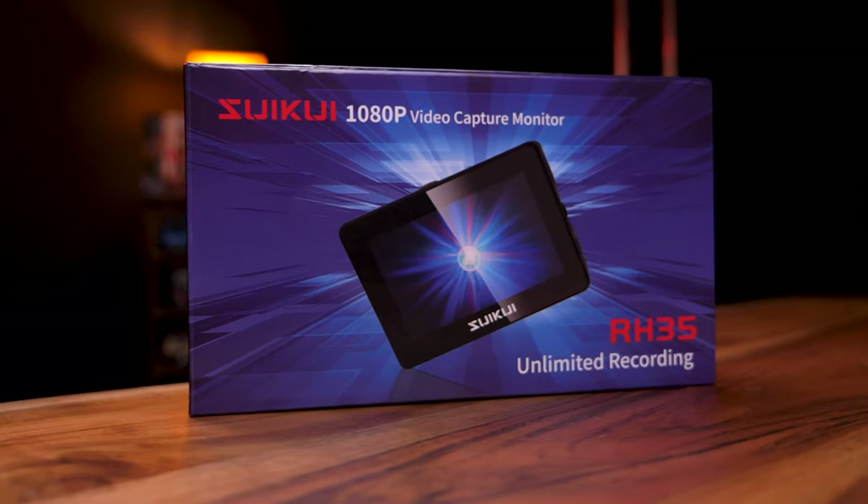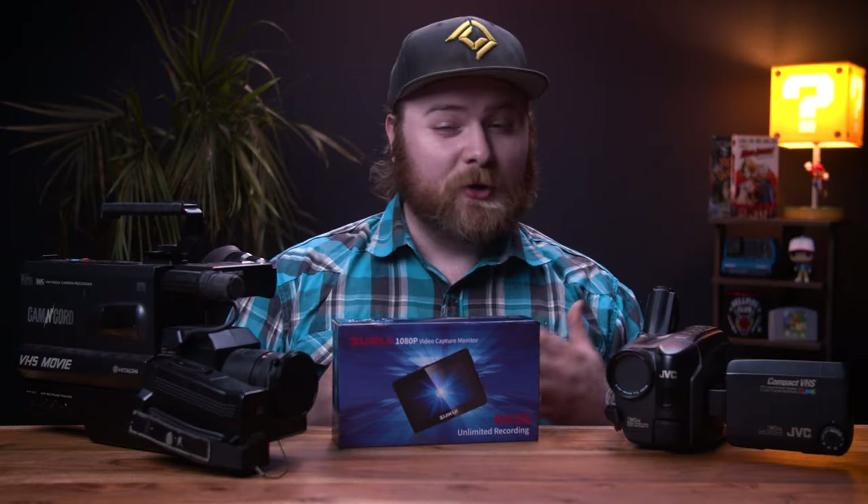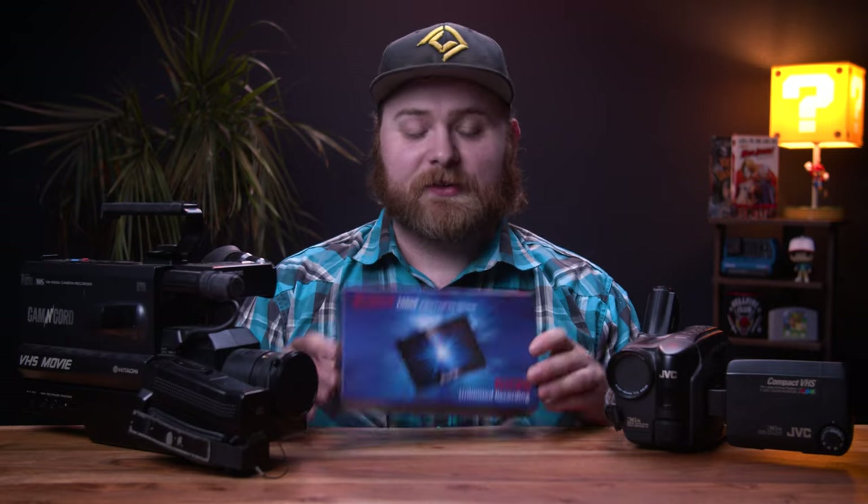Now, since I have this YouTube channel, I get contacted fairly frequently for product reviews, and most of them I kind of just ignore — they're just not relevant. But this company reached out to me to review their external field monitor slash recorder. It sparked interest because I had this idea for a couple of years to do a video on taking a broken VHS camera and recording with modern technology. This isn't really sponsored — I'm not being paid in any way, my thoughts are my own, but this product was sent to me to make a video.